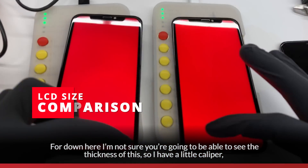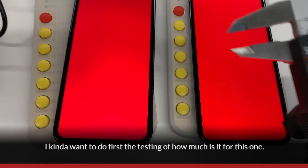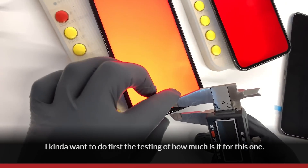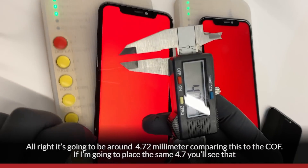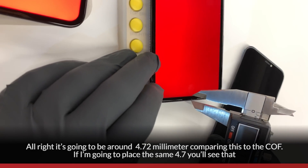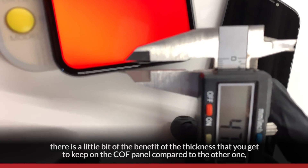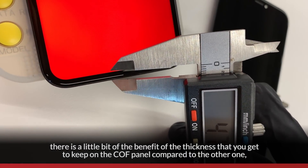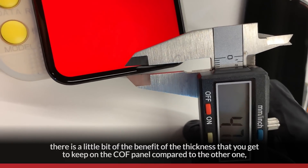From down here I'm not sure you'll be able to see the thickness, so I have a little caliper. I want to test how thick this one is. So somewhere around 4.72 millimeters for the COG. Comparing this to the COF — if I set the same 4.7 — you'll see that there is a little bit of a benefit in thickness that you get to keep on the COF panel comparative to the COG.